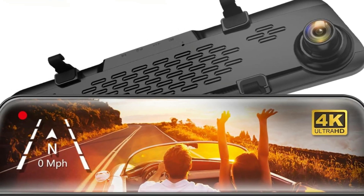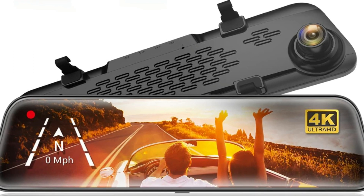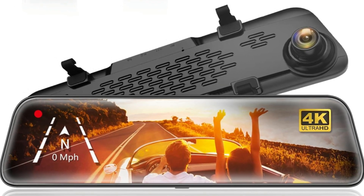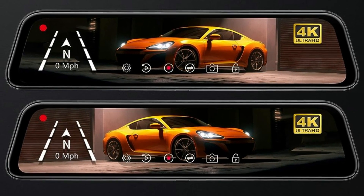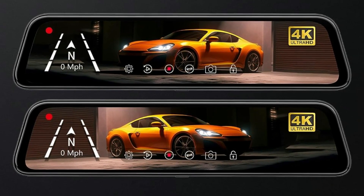Aside from loop recording for safe driving, your car will still be in safe hands after being parked. The timelapse mode monitors at a very low frame rate, which saves power and capacity while having everything recorded.